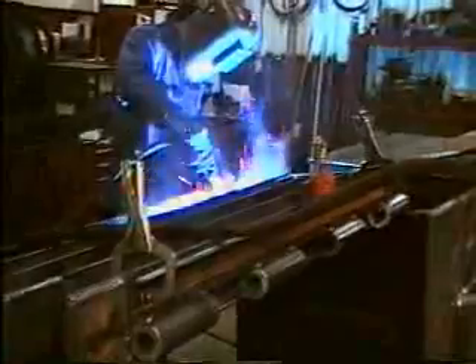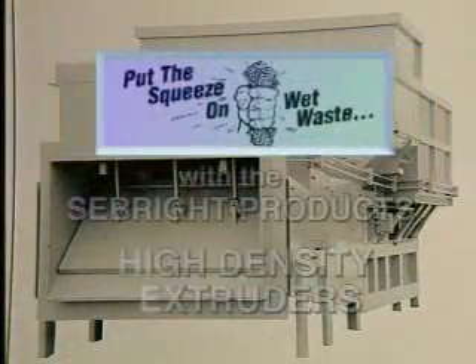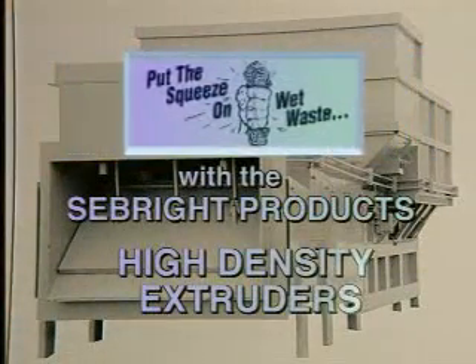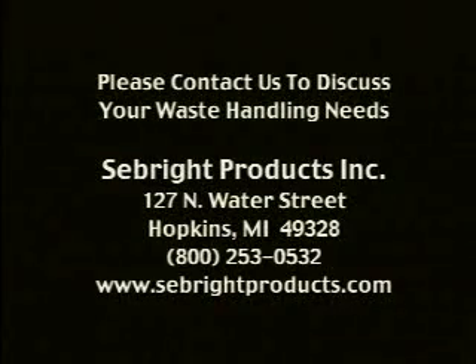Seabright Products is proud to be the only national manufacturer that fabricates, installs, and services the very best waste handling systems designed to precisely fit a customer's needs. For more information, contact Seabright Products.